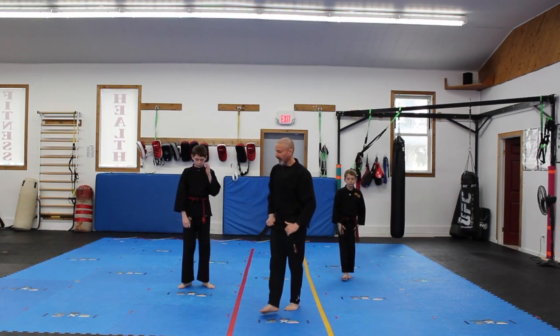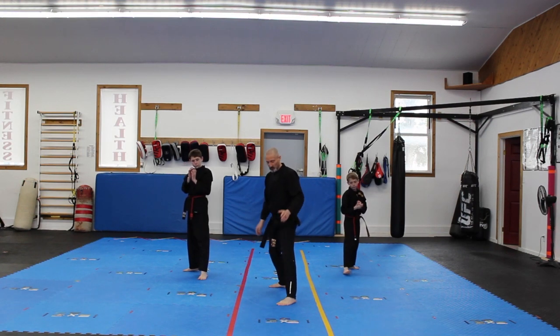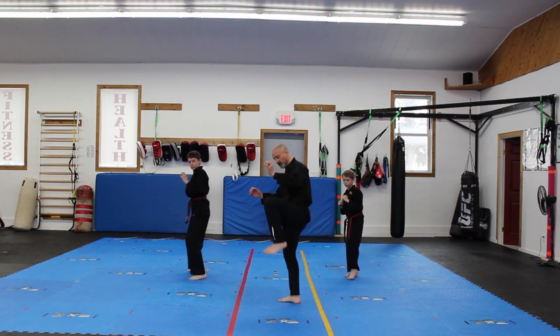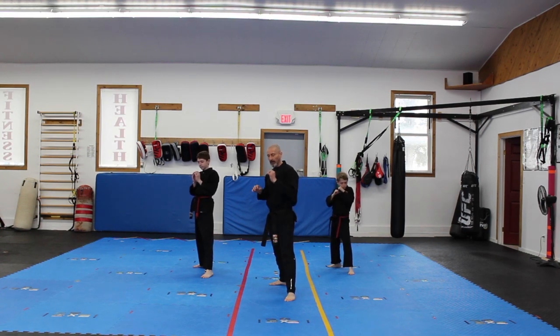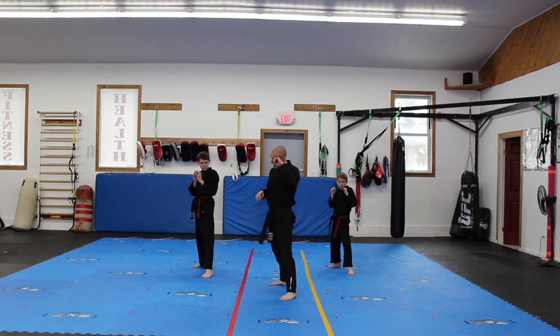Good. Shuffle hook kick — we kind of did this a little bit in the last one. Shuffle hook kick, just like any other shuffle: back leg is gonna come up, kiss the front leg, side kick, pull through, and back down. So we're just kicking with that front leg, instead of leaning back and doing our hook kick like we did last time.